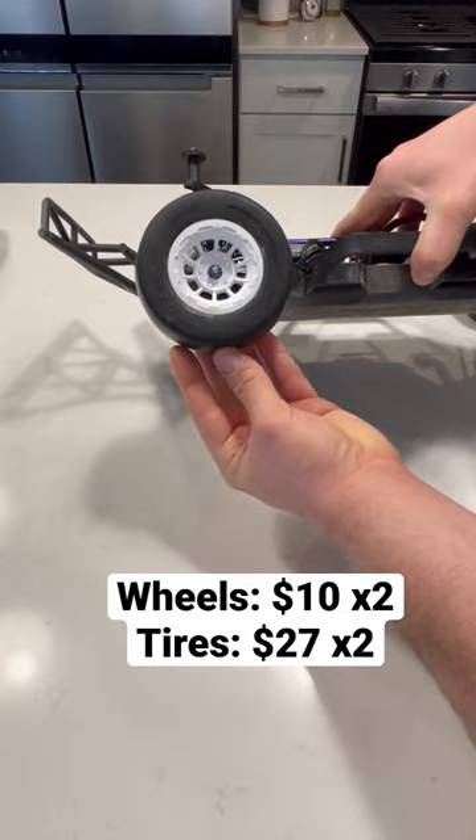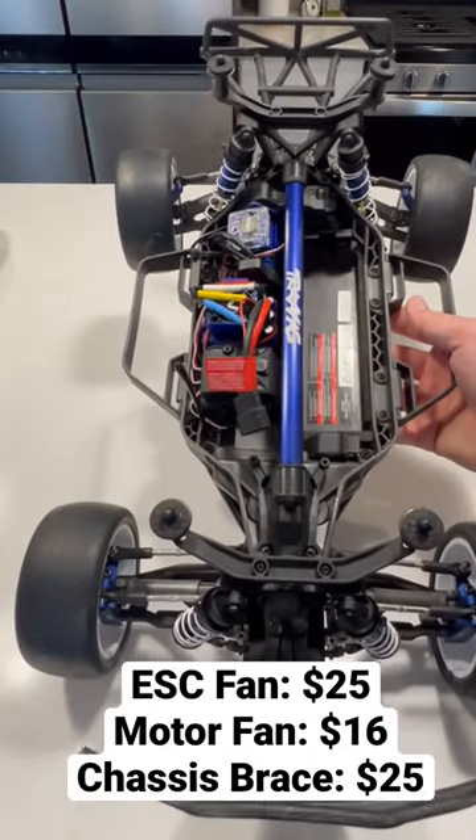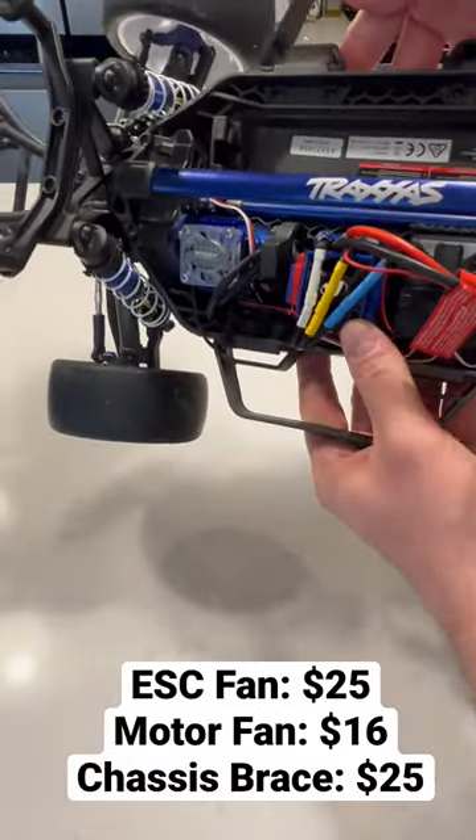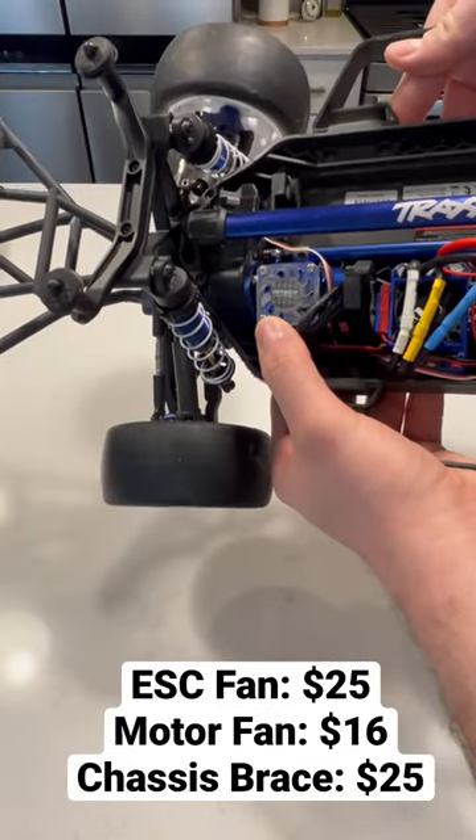For the rig itself, I just threw in this Traxxas branded chassis mount, an ESC fan, and also a motor mount fan.